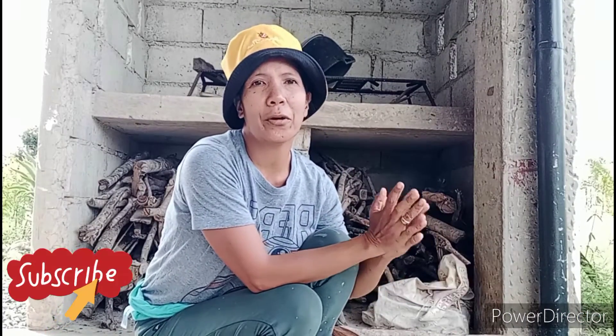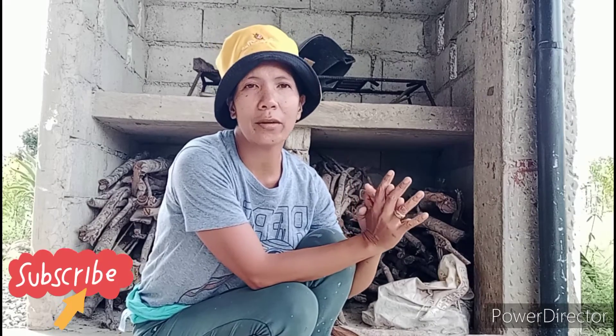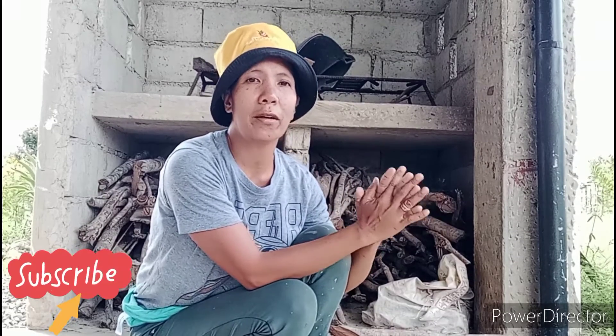Hello everybody! How are you all guys doing? This is Gertie. Welcome back to another episode of my vlog here in our farm.